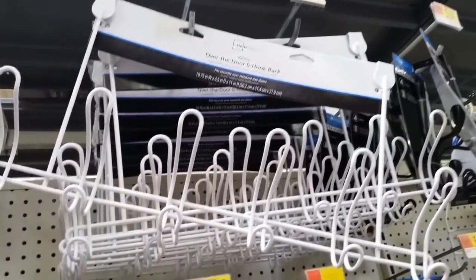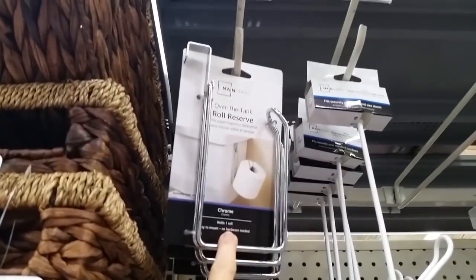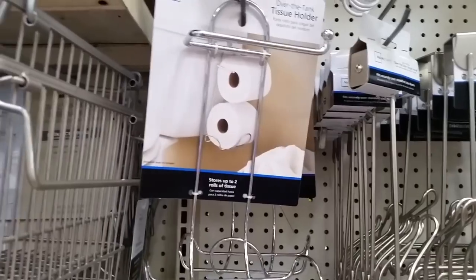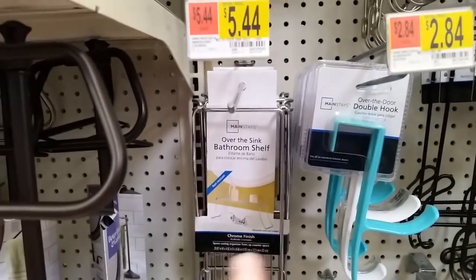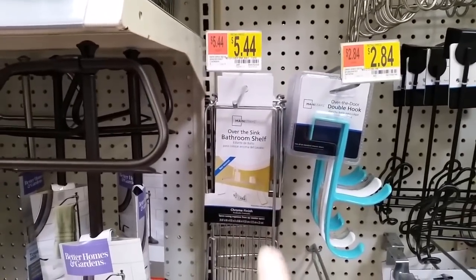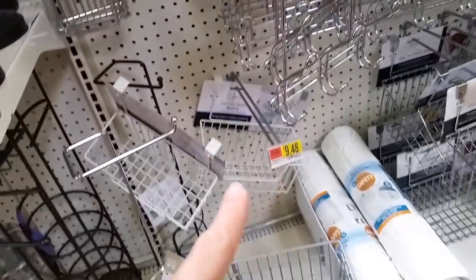Over-the-door hooks are a no-brainer — I put them on almost every door. This little toilet paper holder add-on is a lifesaver for that extra roll. I tried an over-the-sink organizer at the mobile home but it didn't work out since our vanity is so tiny. But I love these little baskets that go on the door for kitchen storage.